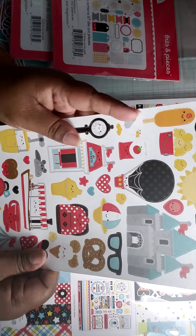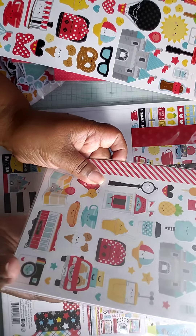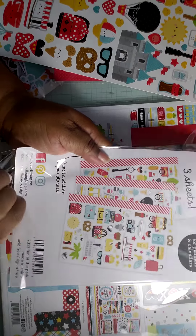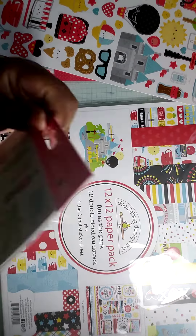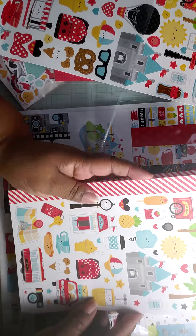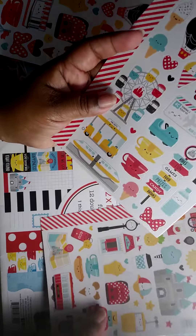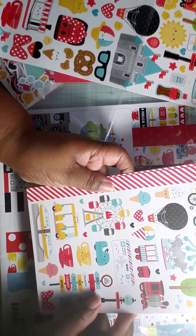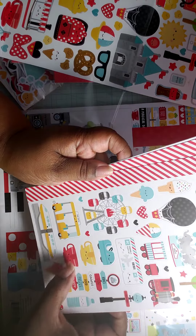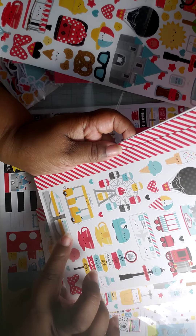I picked up the chitchat — let me flip that over. I don't know if you can see it and I'm sorry about any glare coming off the paper. And I also picked up the tags and the bits and pieces, which is like little tags and fireworks, so cute. And little balloons.